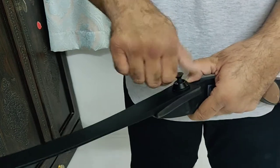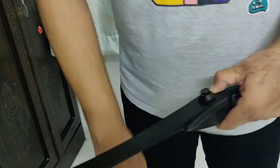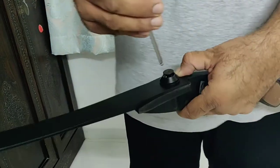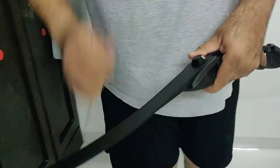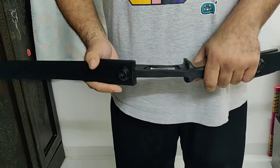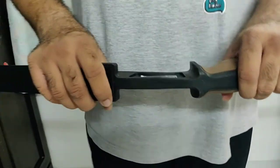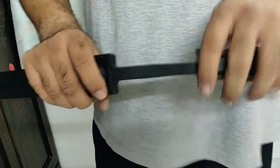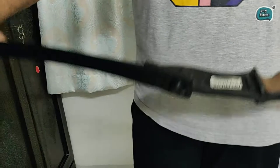These are highly resilient bows and they have a very good return on investment if you are running a club or a gaming section in any sort of manner. The riser is made from aluminium alloy covered with a highly durable polymer which is also water resistant and waterproof to a great extent. You have compressed fiberglass limbs which are very durable and really strong.